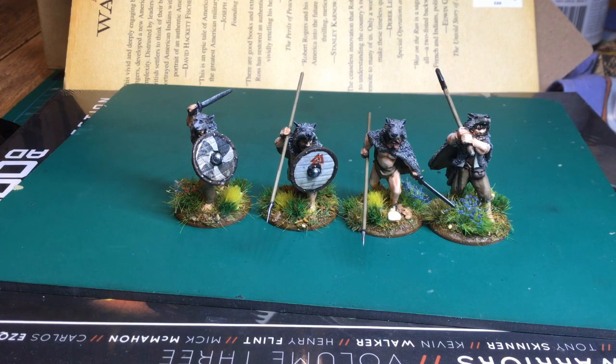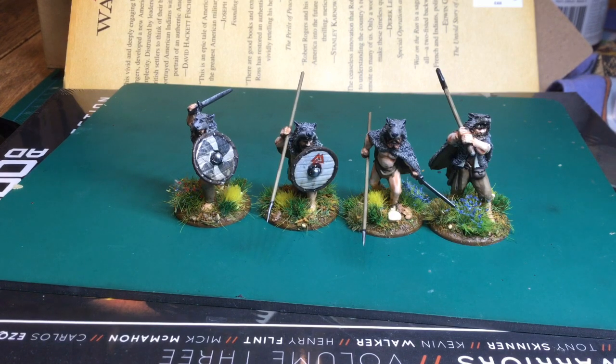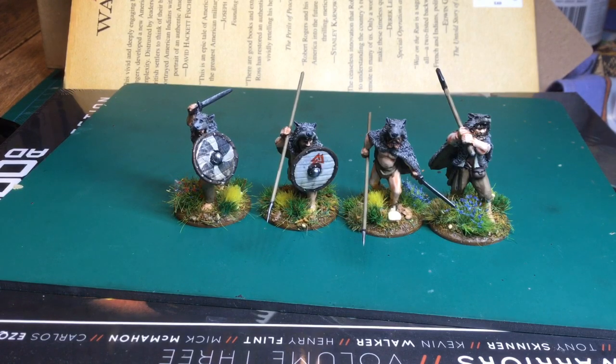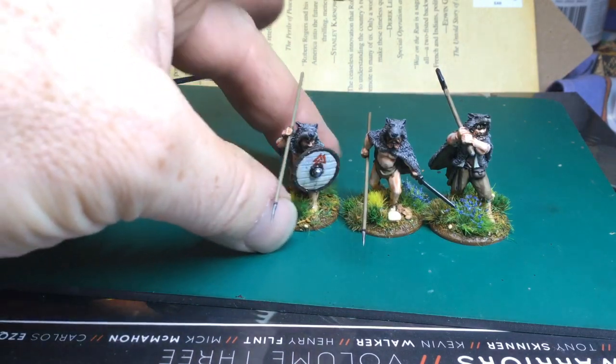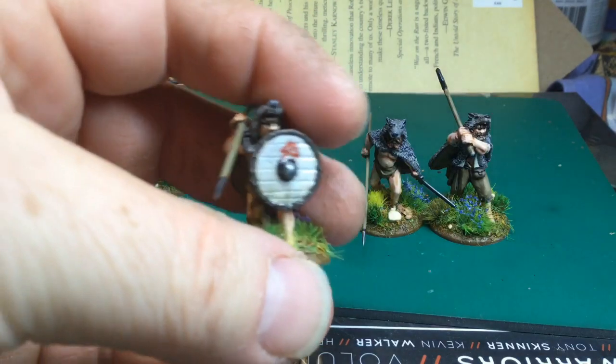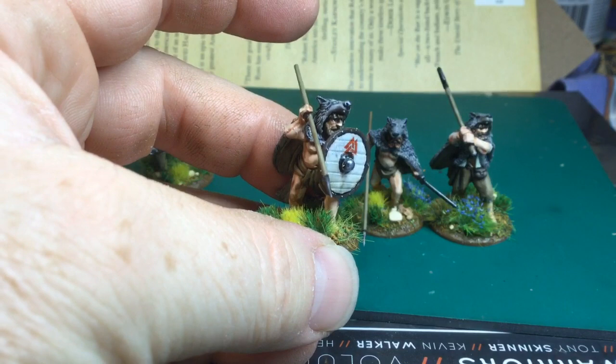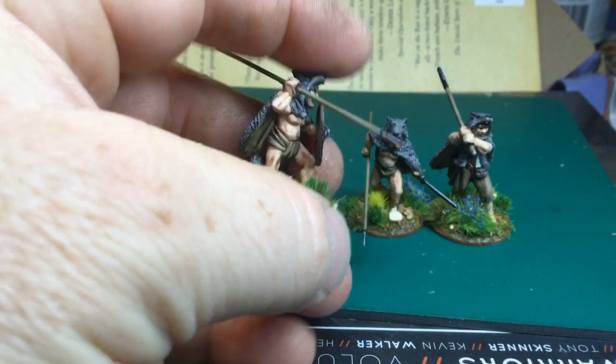I'm going to have to try and find some more of these shields. I've got a feeling they're from packs of dark ages figures I got from Old Glory, so I might have to rifle through those or see if I can find some to order separately, because I really like the look of them. The transfers meld around them really nicely.